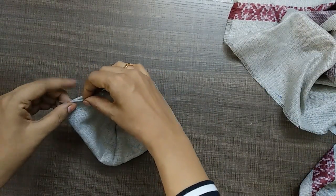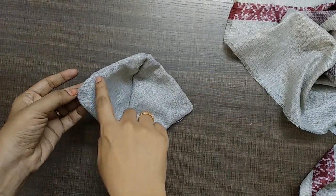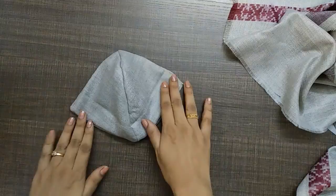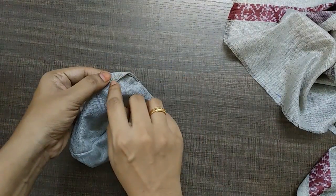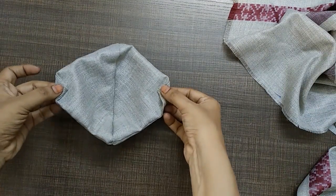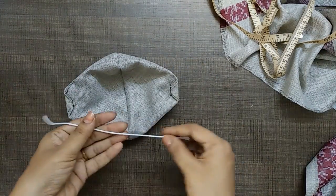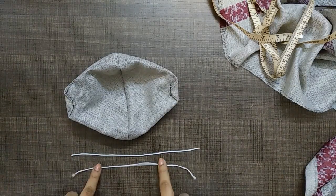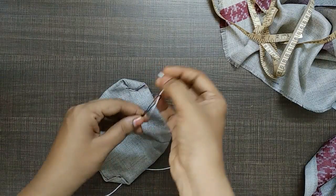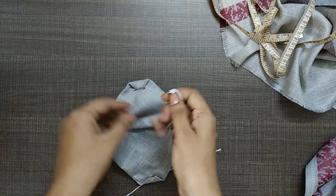In the same place, we will stitch the other part. We will use an elastic band for the mask. We will fold it in place and stitch it in a fold. There is a gap. This is an 8-inch elastic band. We can use this pin.